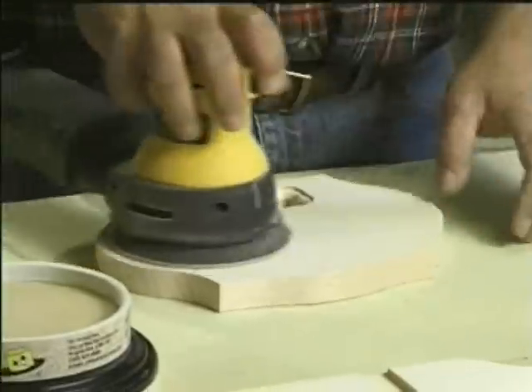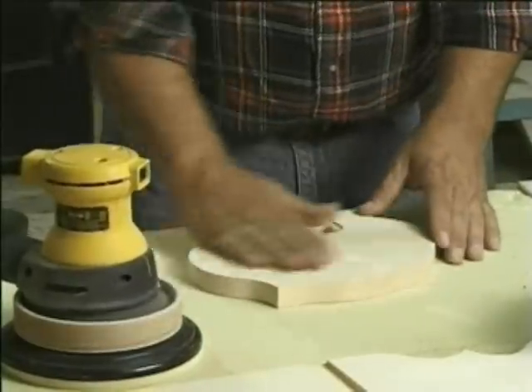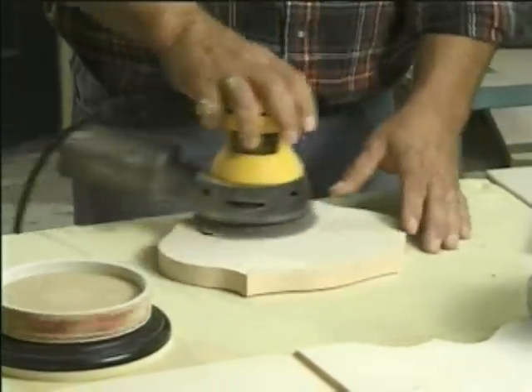I like it because it cleans the disc — you don't have to throw them out as often. It cleans it just like that. You get about four or five times the actual life on a regular sheet of paper. I was impressed. Instead of throwing the paper out — and it's very expensive — I just put it in the sand, let it sit there for a few seconds, and it cleans itself up. Before I'd just whack it around and throw it out, but now it seems to last forever.